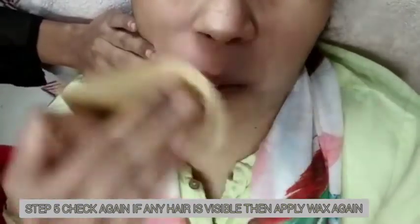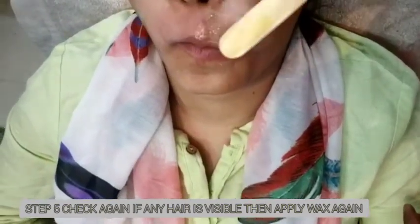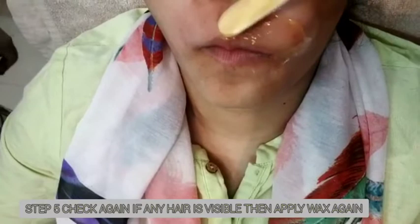You can also stretch the skin here. Remove the wax by pulling in the opposite direction of hair growth. Stretch the skin on the opposite side to reduce pain. Then pull it off in the opposite direction.